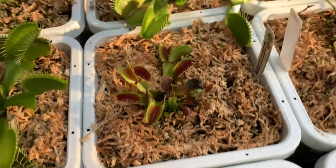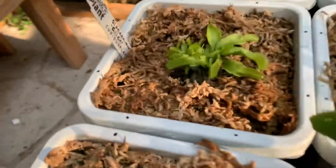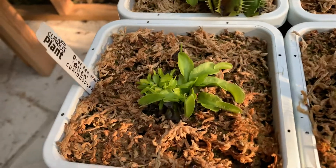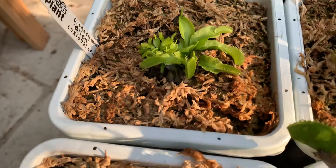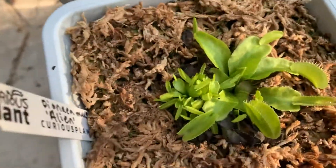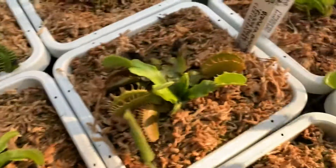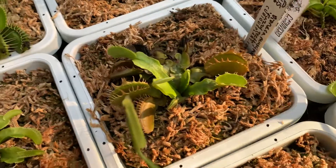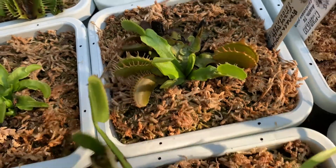Here I have FTS Maroon Monster, dividing a lot because it's stressed. This one — Alien — is from Curious Plant. If you remember my older videos, this one was doing a little bit bad. You can see it made a whole bunch of babies, so it is stressed out, but it's getting better. This is Fuzzy Teeth — the only plant from Curious Plant that was actually very big and vigorous.